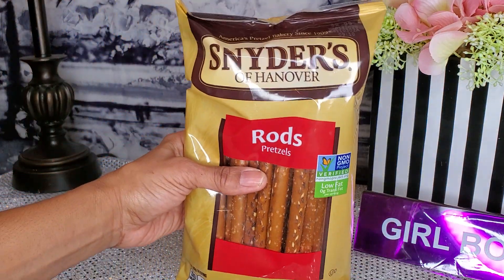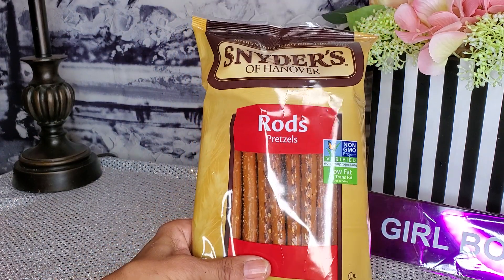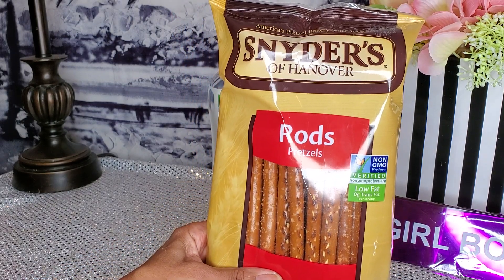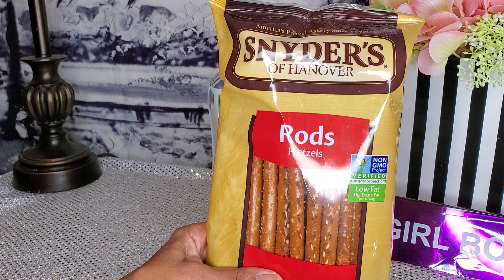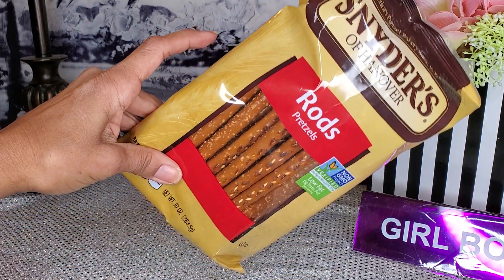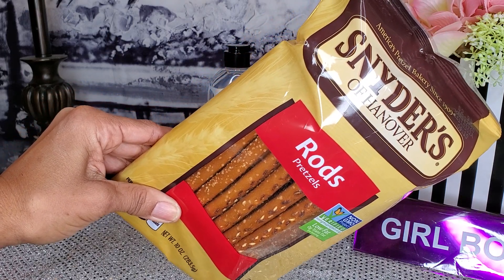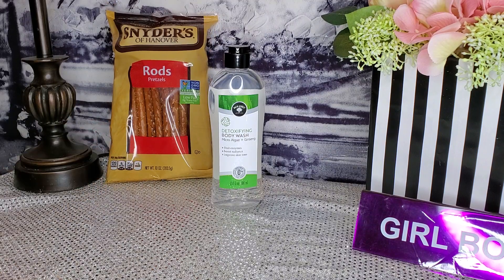Next, I found Snyder's of Hanover rod pretzels. Normally I get mine from Aldi's, but these are only a dollar and I didn't need as many — Aldi's gives you maybe 40 to 60 in a round tub. What I do is make pretzel sticks with candy on them with my granddaughters and they love them. I might do a DIY dipping them in chocolate and drizzling on there — not sure yet, but they're very good.